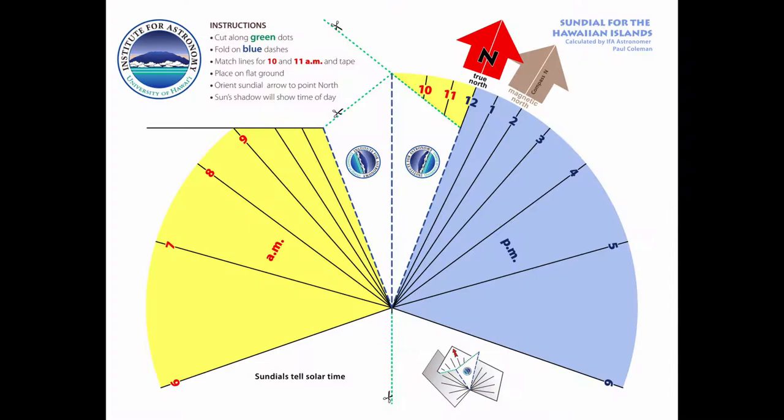The project I have for you is to make a sundial like this one. To make the sundial, you'll want to print out the template, a pair of scissors, a piece of tape, and some instructions on how to get a good reading.